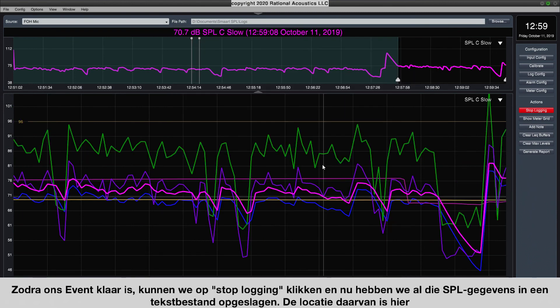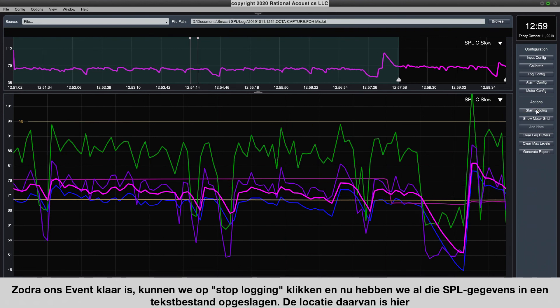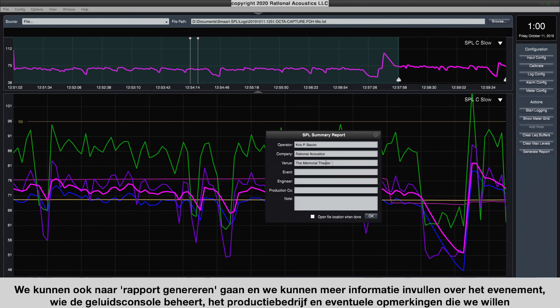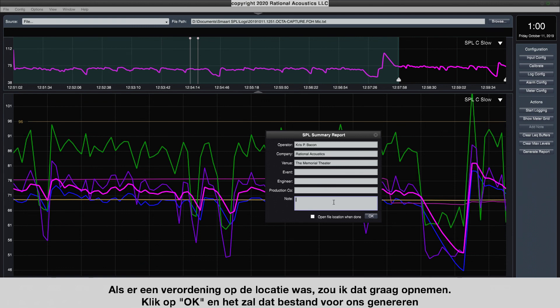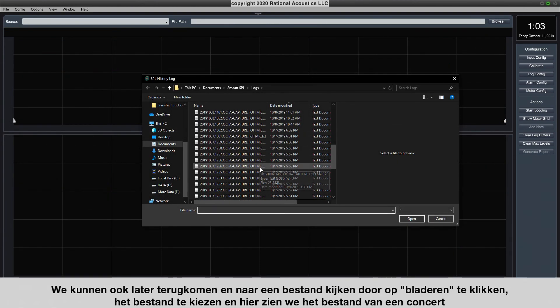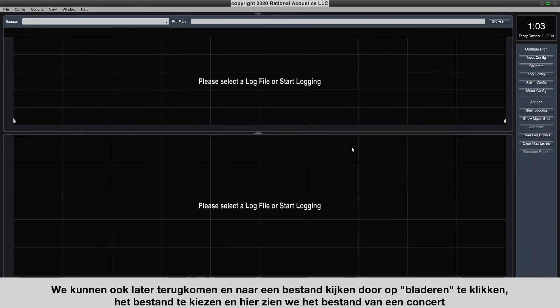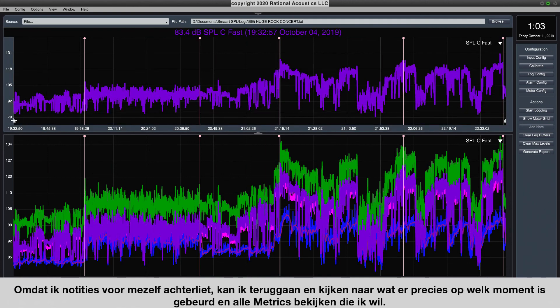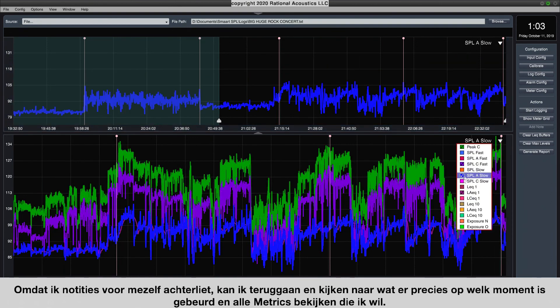Once our event is done, we hit Stop Logging, and all the SPL data is saved into a text file at the location shown up here. We can also go to Generate Report to fill out more information about the event — who is running the sound console, the production company, any notes, and whether an ordinance was in place at the venue — then hit OK and it'll generate that file. We can also come back and look at a file later by hitting Browse, choosing the file, and reviewing a concert log with timestamped notes to see exactly what happened at what time and view any metrics we want.